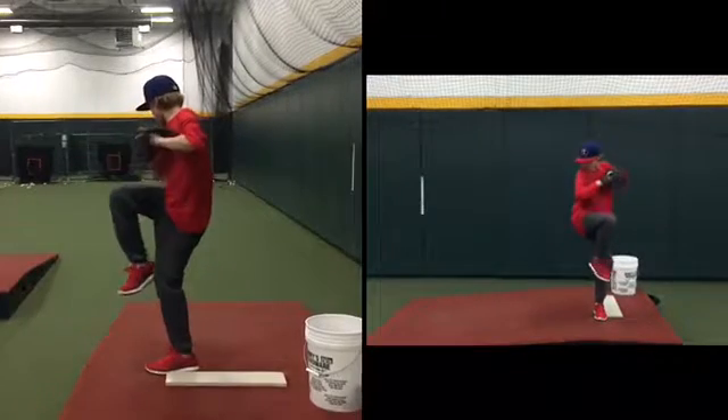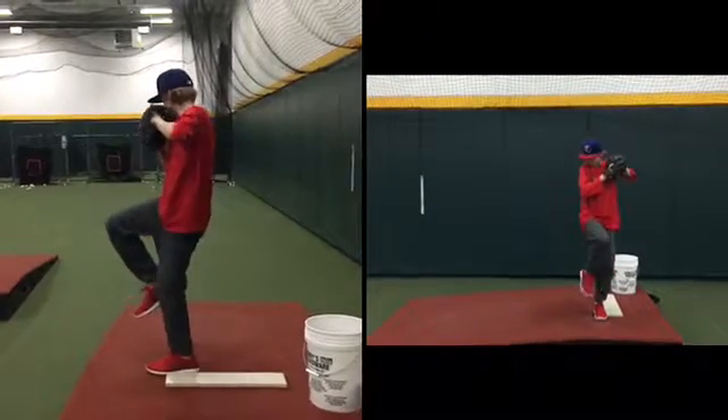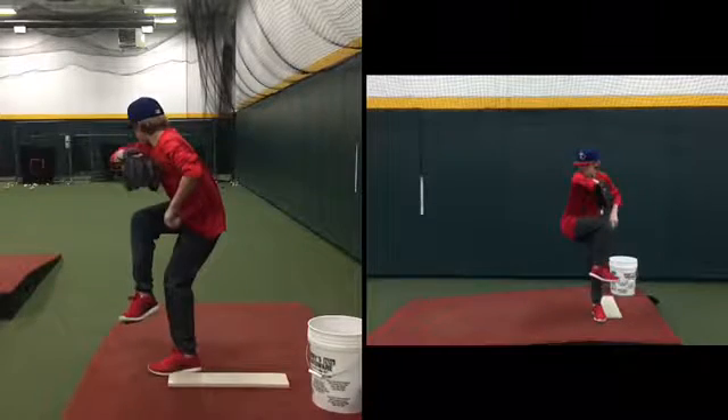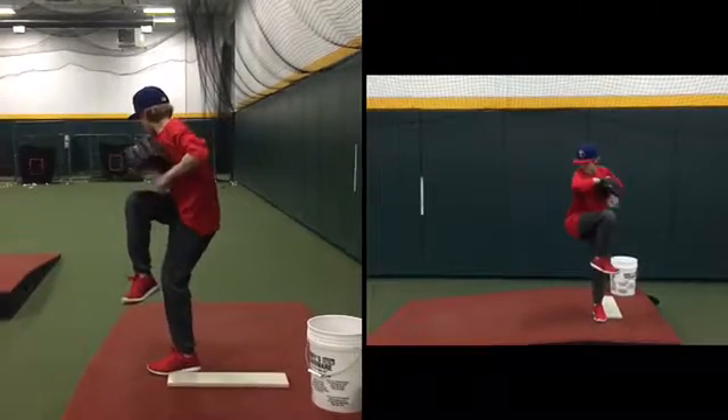Your hands came out before the peak of your leg kick — you normally don't do this. You need to be doing the same thing you normally would. All you're giving yourself is a little bit more momentum.